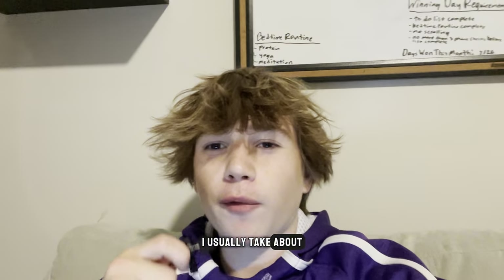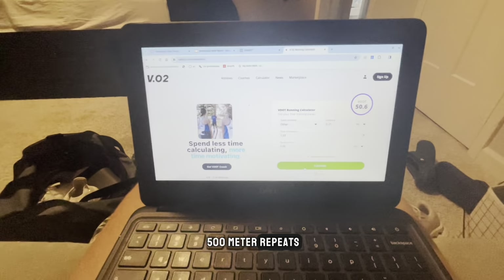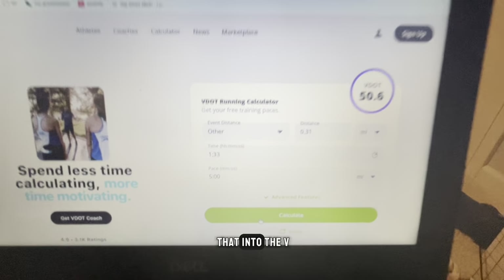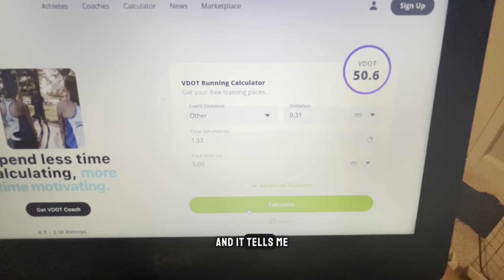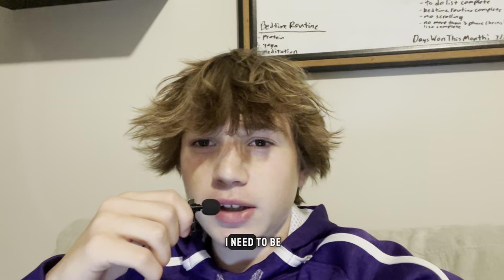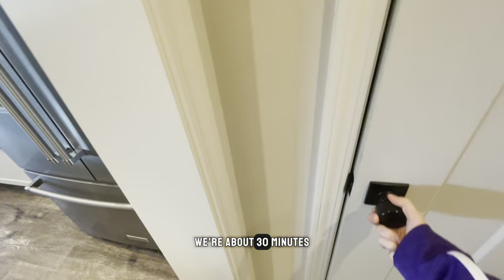Whenever we do longer reps for our workouts, I usually take about five minutes to figure out what splits I need to run for each rep. For example, say we were doing 500 meter repeats and my coach wanted me to hit five flat for each rep — I would just put that into the V-dot calculator and it tells me my splits. Today my coach already told me what time I need to be running the 200s in, so I don't need to do that. I'm going to be hitting each one at around 33 to 34 seconds, maybe a little bit faster.